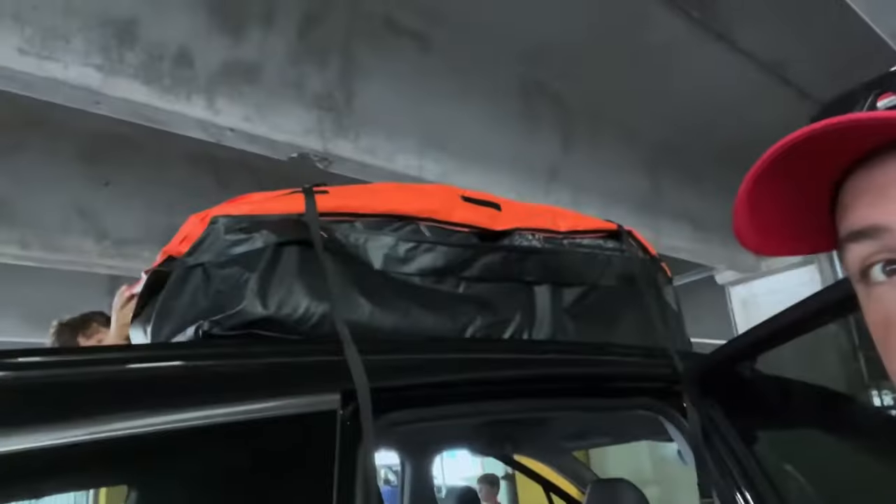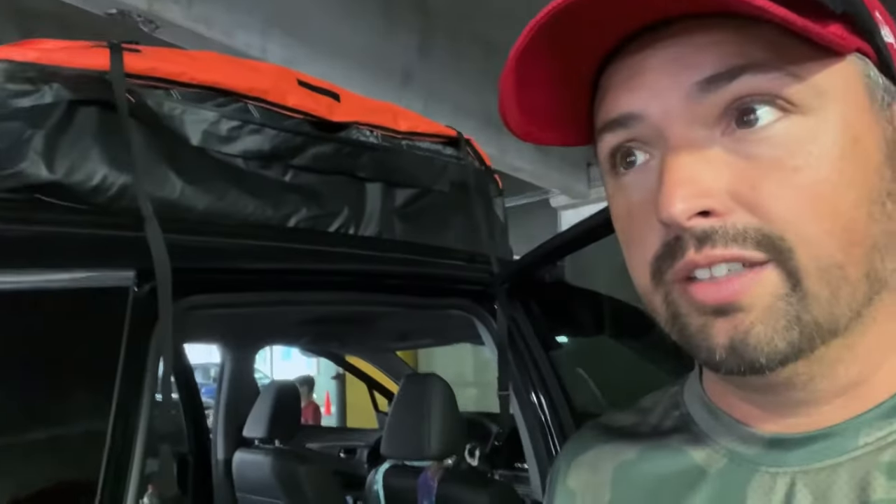One more trip down. We are in Baltimore and it did survive again. We're taking it apart now and we're gonna stay here for a few days.